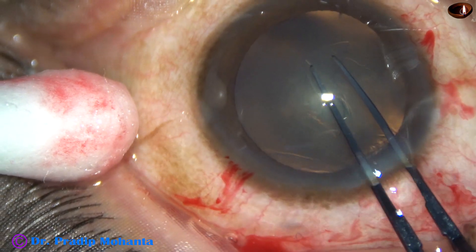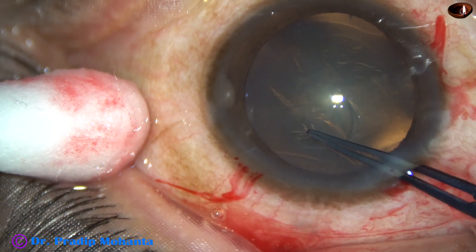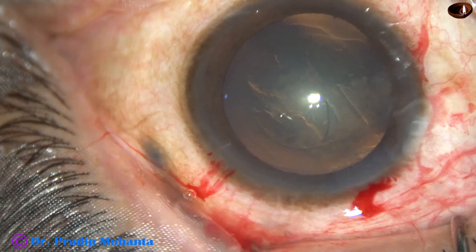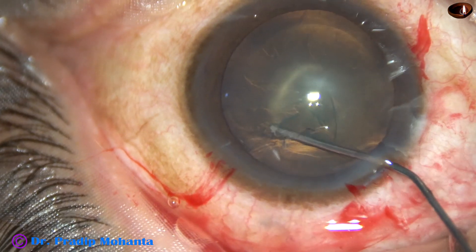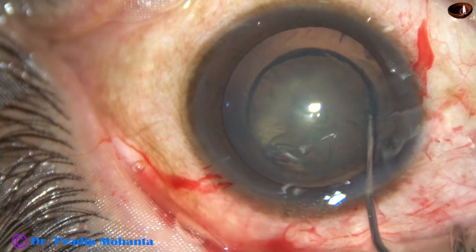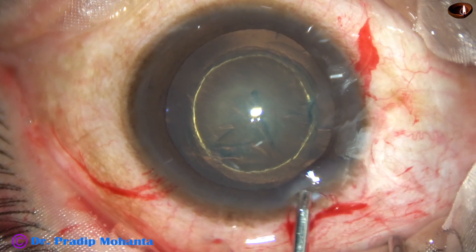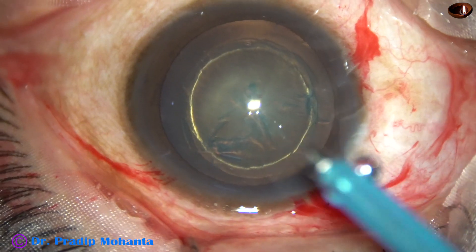In this case, I am going to use iHANS, a new lens from Janssen and Janssen. Initial reports are good. The lens is monofocal, but its refractive index changes from periphery to center in such a way that the patient gets some intermediate vision, which is useful for working on a computer.